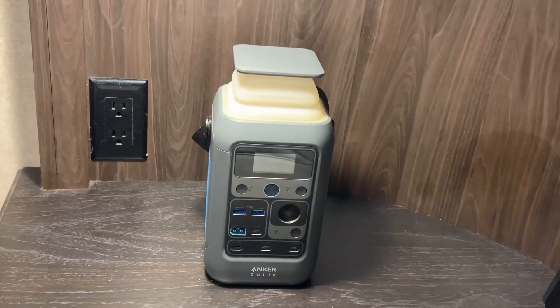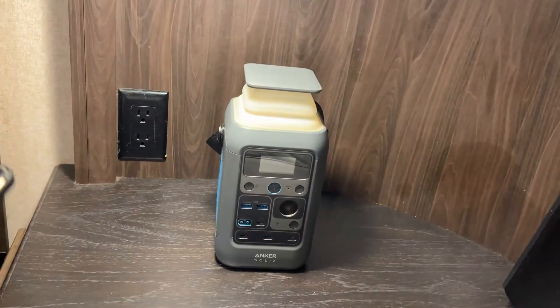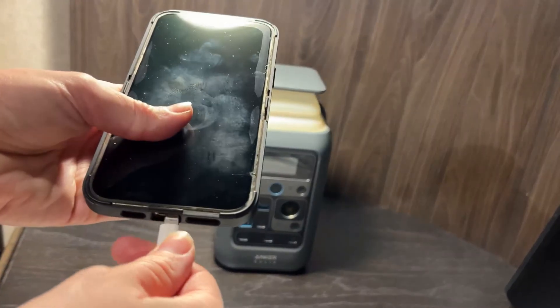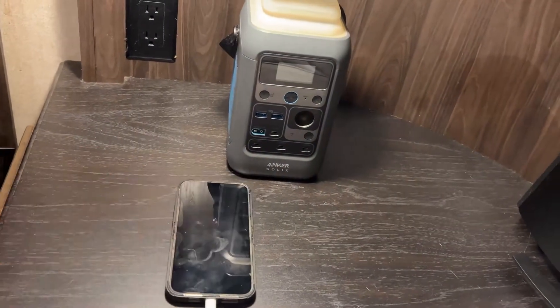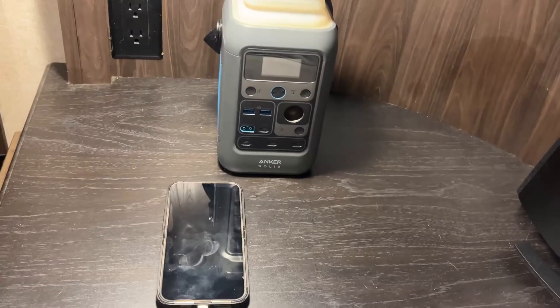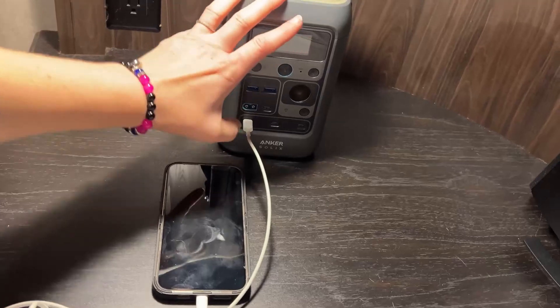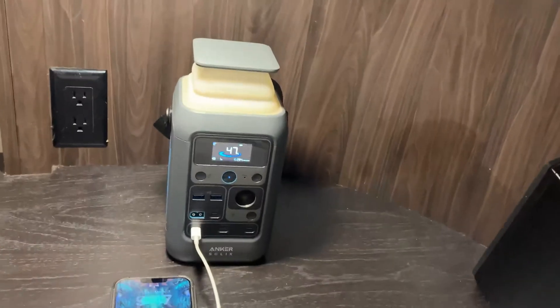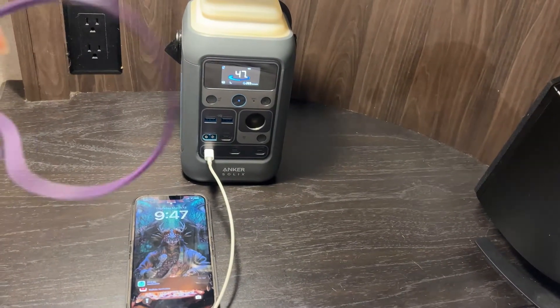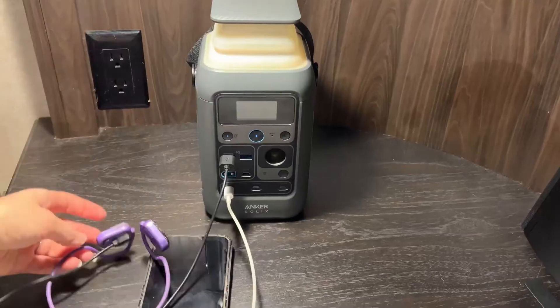Going into the third night now, tonight we're going to conserve the battery life by only charging my phone and my earbuds like I did that first night. This will allow the power station to hopefully get a fourth night. Conserving power can be especially important if you don't have a solar panel to charge your power station, or if you're camping in a very shady area and aren't getting a lot of solar input. Sometimes not charging all your devices — like your iPad or laptop — can be the ticket to keeping the devices you deem more important charged. For me, the most important devices are my earbuds and my phone, but for you that may look differently.